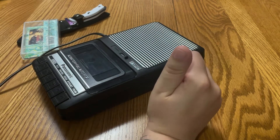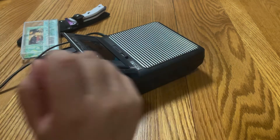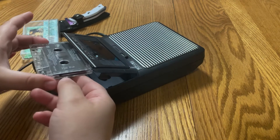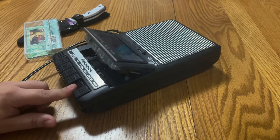Side one works great — it plays through fine. I'm going to flip it and check side two. And side two checks out as well.